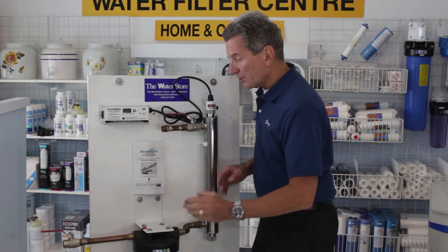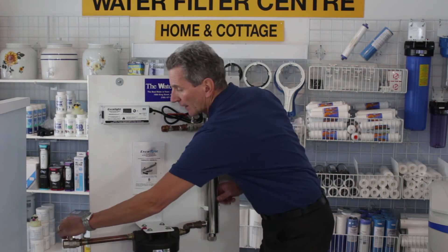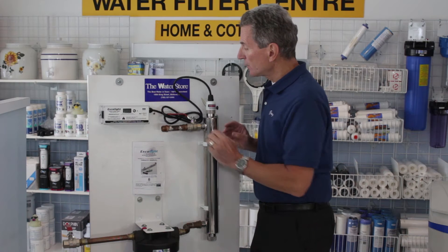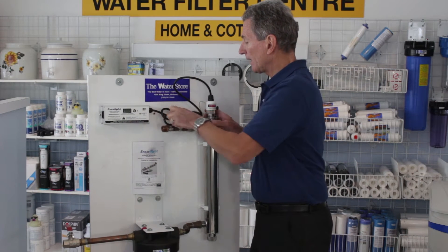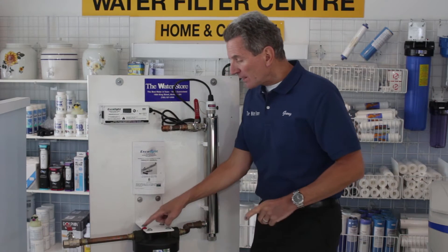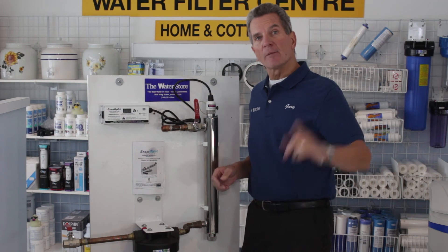The next step, you're going to want to shut off the water. You'll have a shut-off somewhere before the pre-filter, so turn that off. Then open a faucet somewhere in the house to release all the pressure. Once you've done that, close the outlet from the UV lamp — this one goes back this way to close it. If there's a button on top of the filter housing, push that to release all the pressure in there so you can replace the filter at this time.